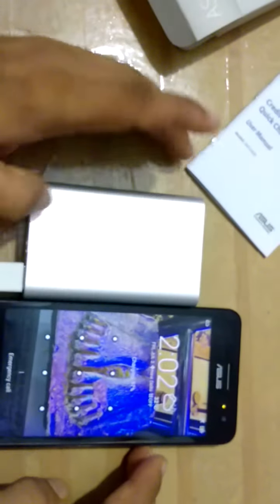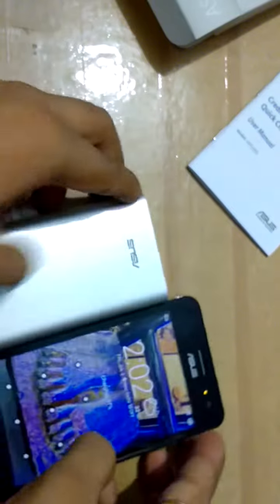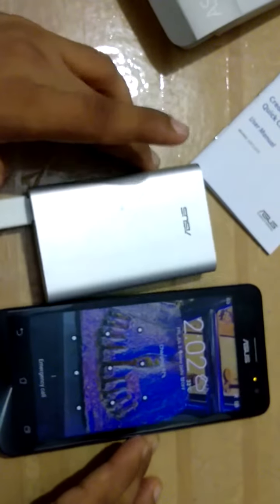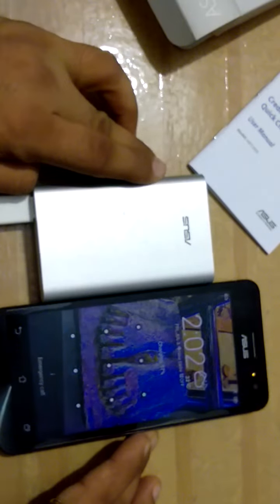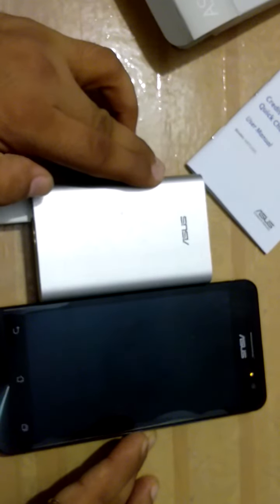Friends, this is a very good power bank and you can use it in your daily life. I am fully satisfied with it because its battery capacity is 10,050 mAh. That concludes my review.